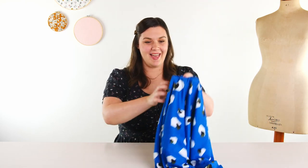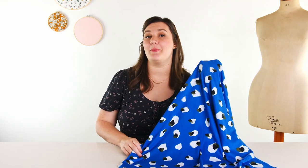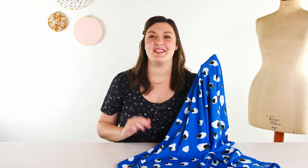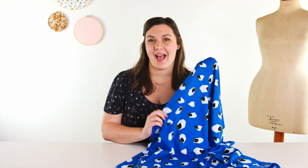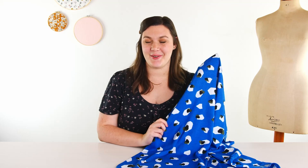Next we have a beautiful blue geometric print. This one is called Moon Gemstones. This is the colorway harbor, but it also comes in a delicious berry color too. I love the little pops of olive against the black and white — it is so, so pretty.